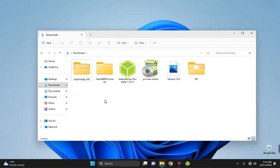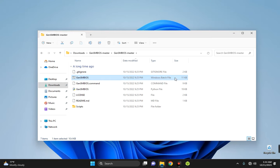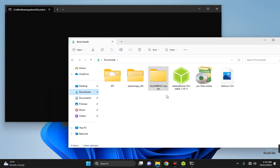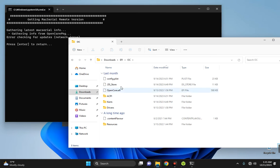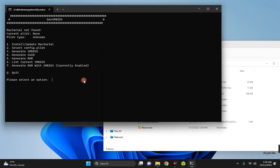Now we need to generate unique serial keys for the macOS machine. Open the GenSMBIOS master folder and run the Windows batch file. Navigate to the download folder, then into the EFI folder and the OC subfolder to locate the file called config.plist — we will be modifying this file while generating our unique ID. In GenSMBIOS, enter 1 to install and update macSerial, then hit Enter.